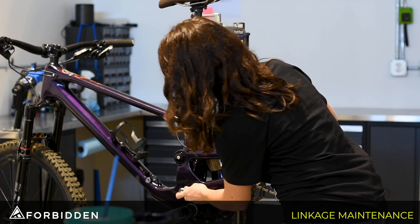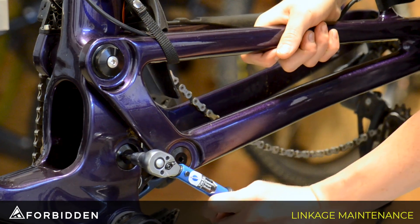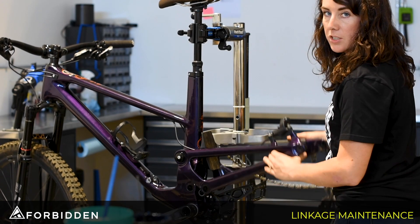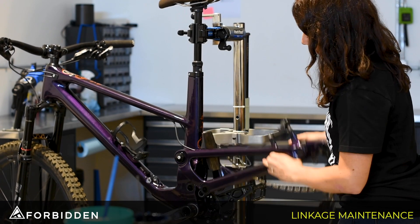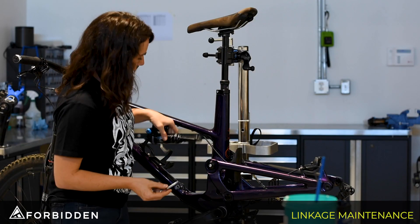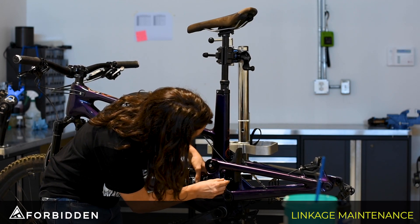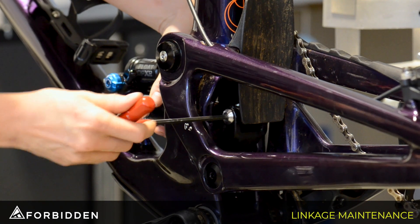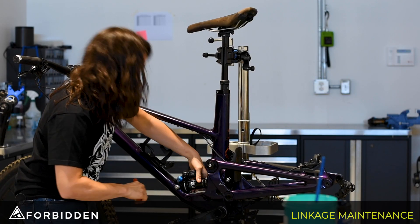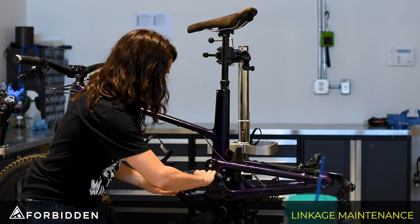Using the torque wrench we're going to tighten these up to 14 newton meters. Before putting the shock back in I just want to lift the back end up to make sure that it's moving freely. Now it's time to reinstall the shock — I'm going to start with the bolt in the rear first. Let's get this snug for now, then go back and tighten it to torque and bolt in the front. These are going to be tightened to 14 newton meters.